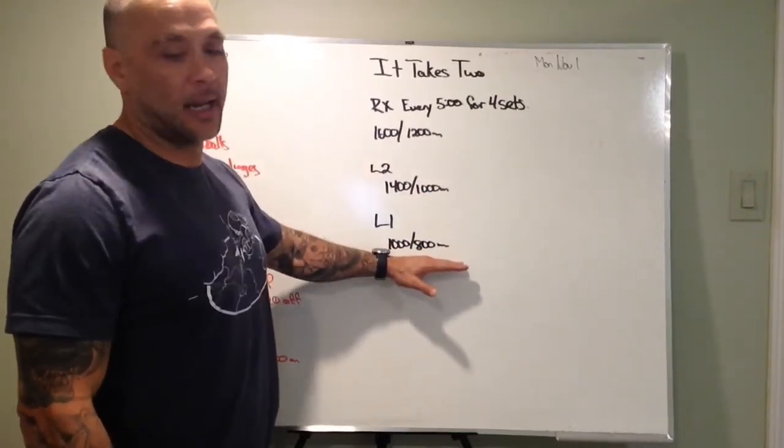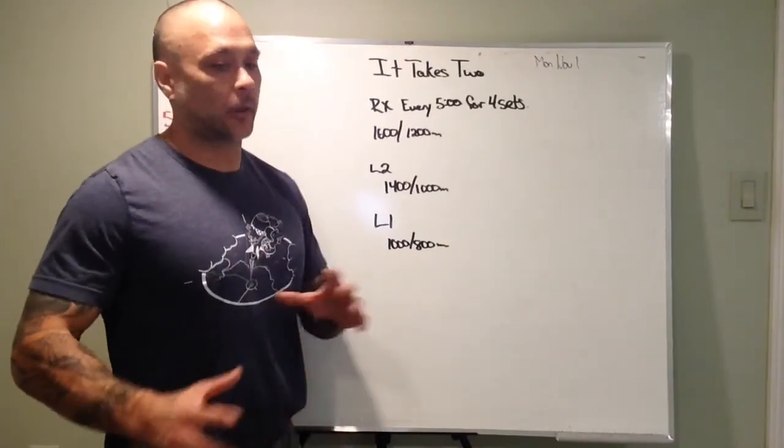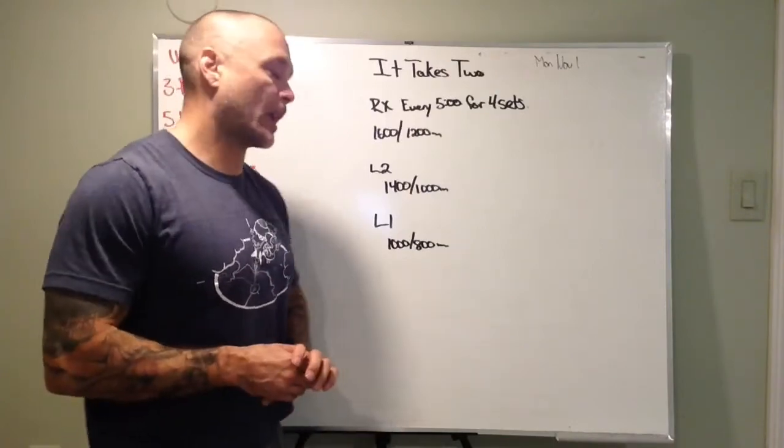Level one is going to be 1,000 meters and 800 meters. How you split it up is sort of up to you. I would go half and half, best we could.